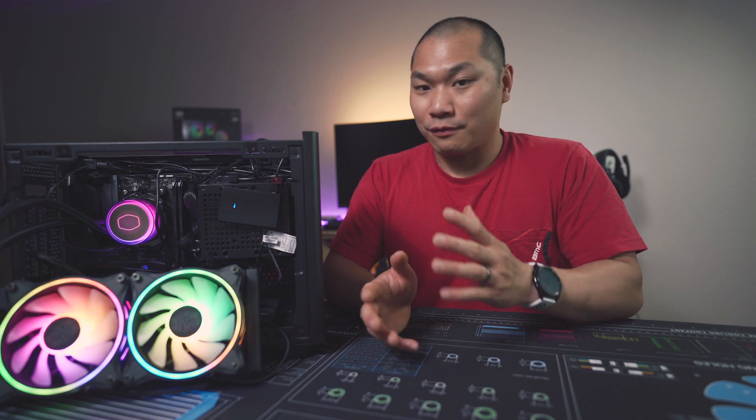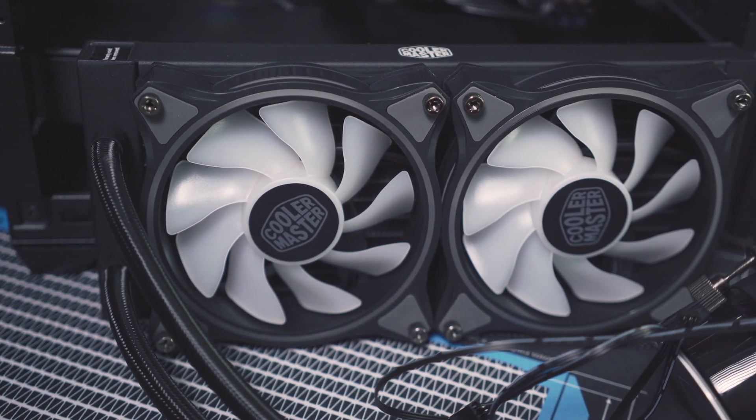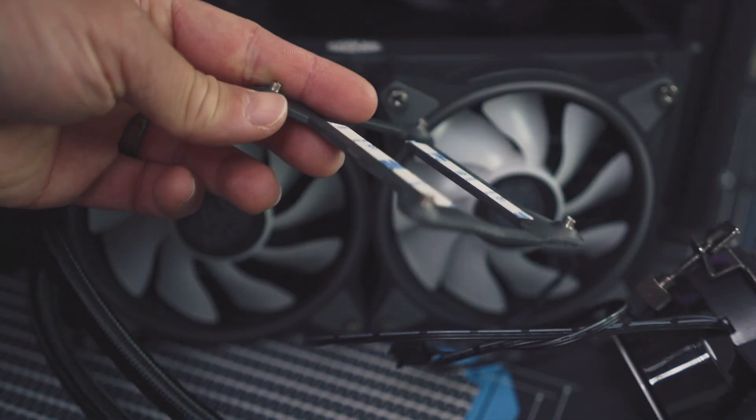Performance with this unit is quite good, even with just the stock fans. And if you're a fan of the look, I would say just leave them. It's also compatible with Intel 115X, LGA 1200, or 20XX. The pump brackets are a little bit different, so you would just use the included backplate from Cooler Master with the standoffs.